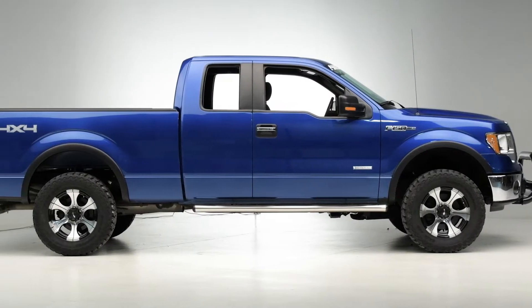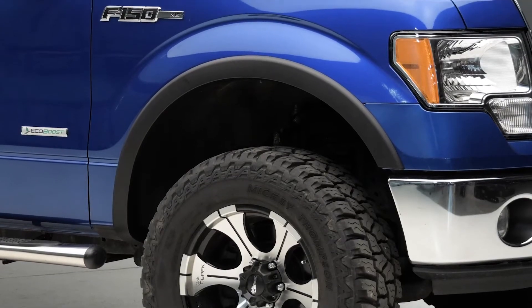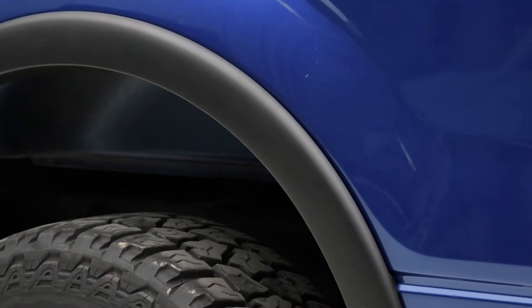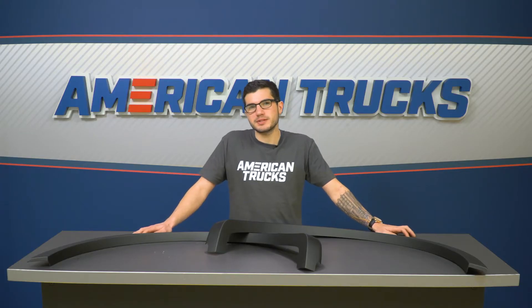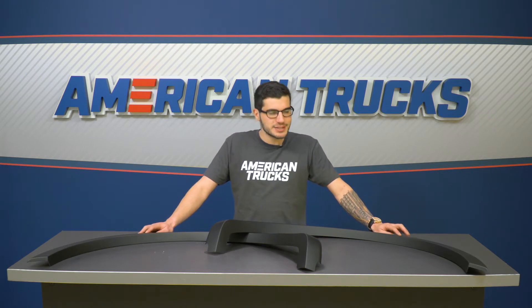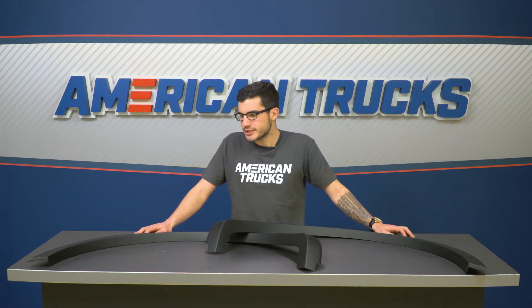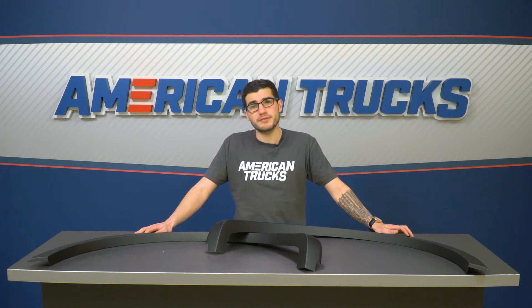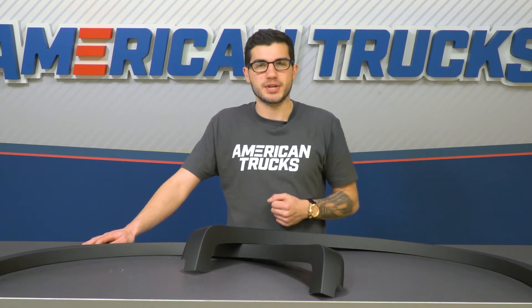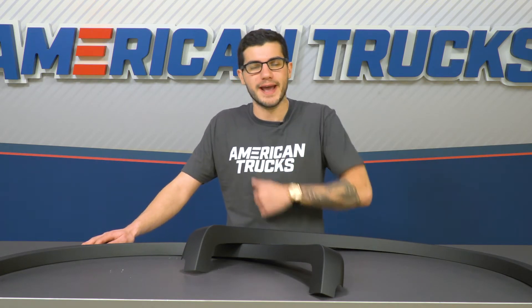Now if you're taking a look at fender flares, there are typically two main functions — the first of which is a small amount of protection, and the second is wheel and tire clearance. If you are going with a bigger set of wheels and tires and you're looking to keep it street legal by getting a wider set of flares, this is probably not going to be the product for you. This one sits almost completely flush with the fenders and therefore does not offer any additional tire clearance, but there are tons of different options on the site for you to choose from that will help with that aspect.